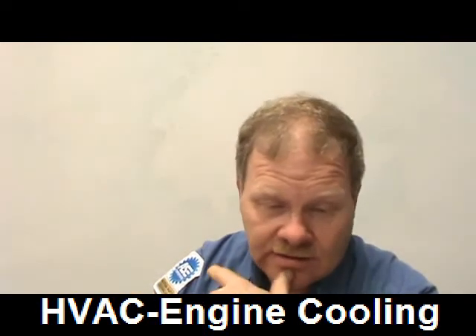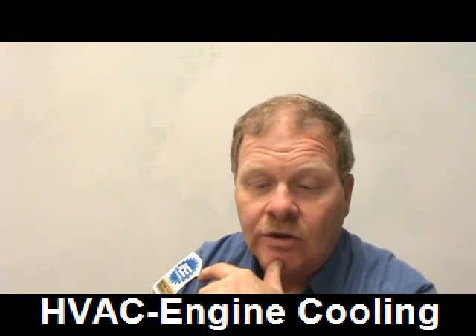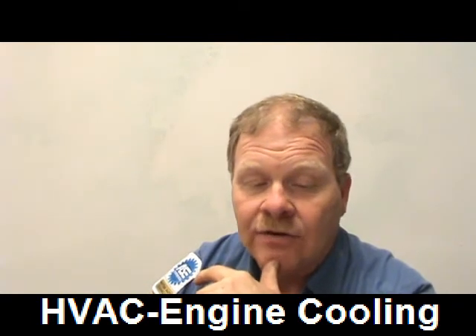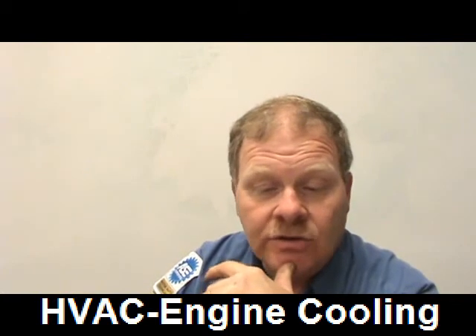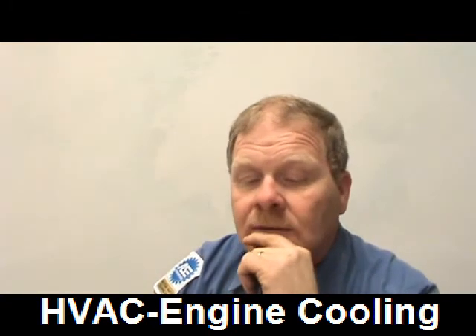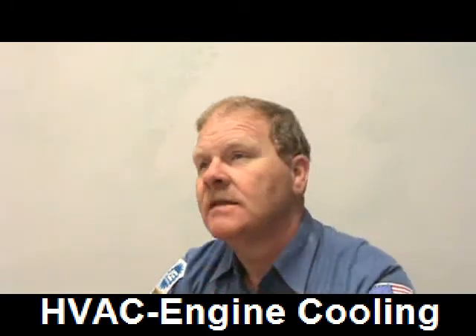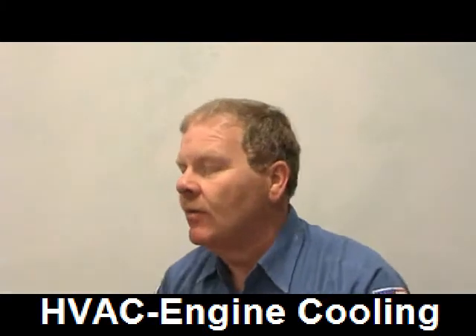Technician A says old coolant can simply be poured down the drain. Technician B says used coolant must be recycled. Technician B is correct — you don't just pour it out somewhere.